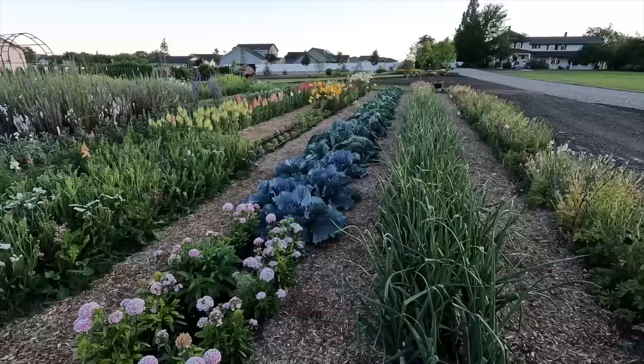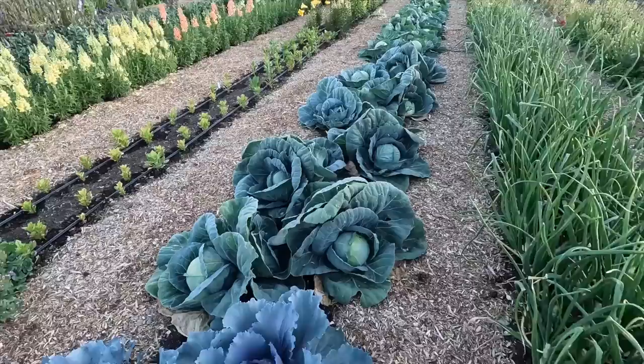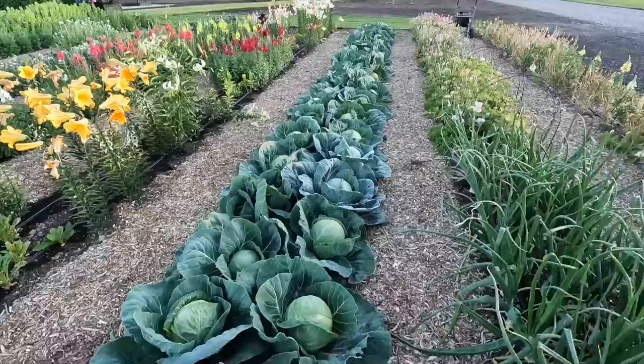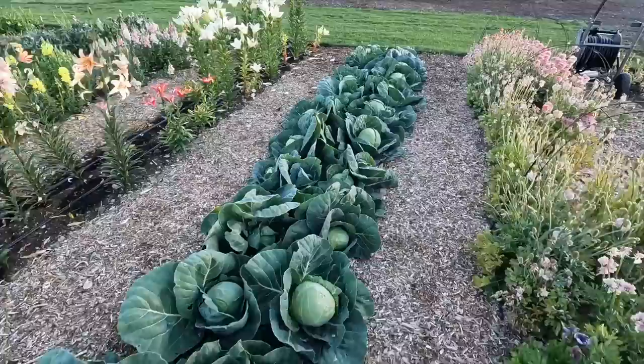We're going to be starting with our cabbage harvest this morning. Not all of them are ready, but we have three varieties here. Red Acre is not ready — I planted those last. We've got a variety called Crystal Vantage that's looking really, really good. Look at those beautiful cabbage heads. And then we've got a variety called Tiara, which these are absolutely gorgeous. There's a few that look a little bit sad, but usually when you pull those outer leaves off, the inner part is really good.